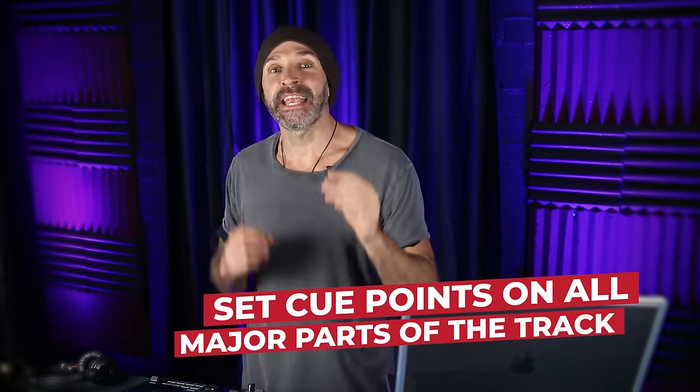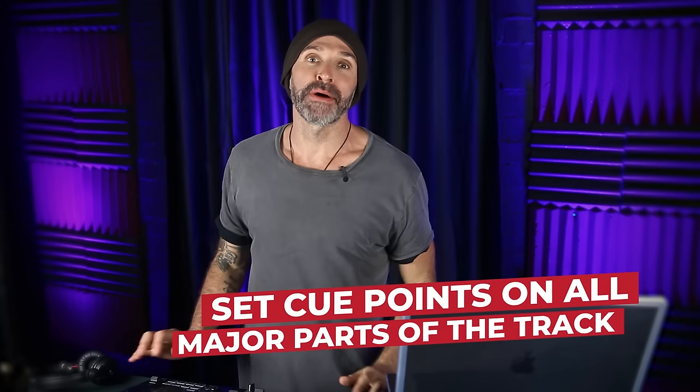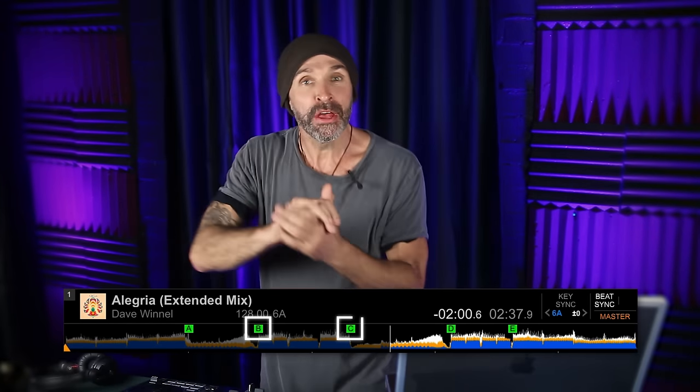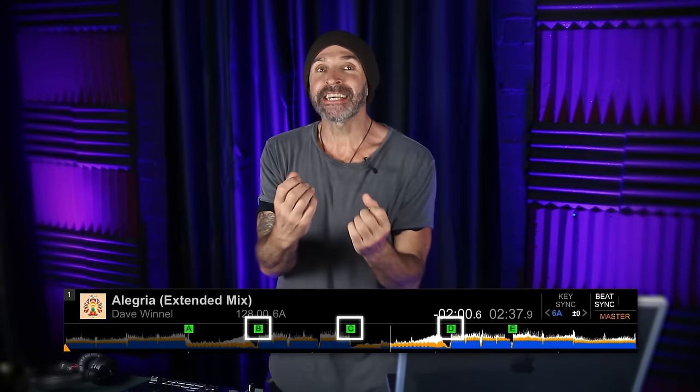The good news is I have another really fun way to approach testing your transitions. Start by setting cue points on all the major parts of the track. For instance, set a cue point on the first beat of the verse, perhaps the first beat of the build-up, the first beat of the drop — basically any section that you think is interesting — making sure it's the first beat of the phrase and ideally the first beat of a new section in the track.